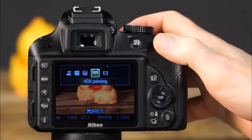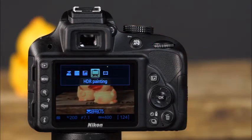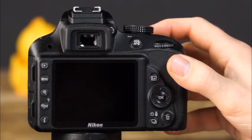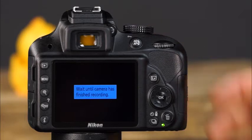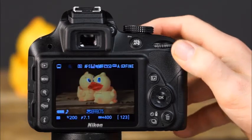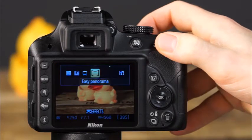The next effects mode is HDR painting — the camera captures two images at high speed with different exposure settings, then combines them to create an image that looks like a painting with emphasized color and detail. Because two images must be combined, the effect can be viewed in playback only after the image has been taken — it cannot be previewed in live view.